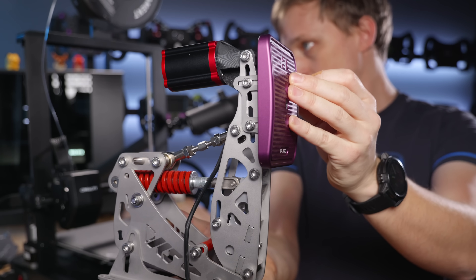In today's video we'll talk about 3D printers and why I think they are such a handy tool for sim racing, to build something like this for example.